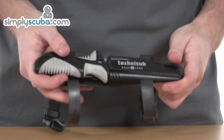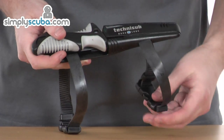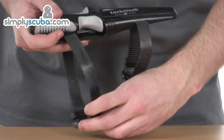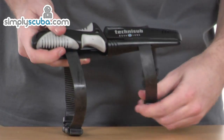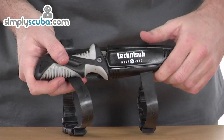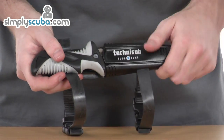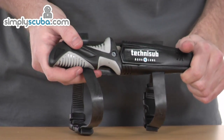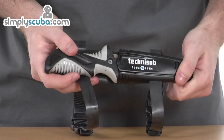Let's take a closer look at some of the features on this knife. First of all, it comes with its own sheath. It also comes with easy, adjustable buckles and straps. It can be easily attached to your thigh or forearm if you prefer. It has an overall length of 8.5 inches, which is the equivalent of 21cm, and the blade is 4.5 inches, which is 11cm.